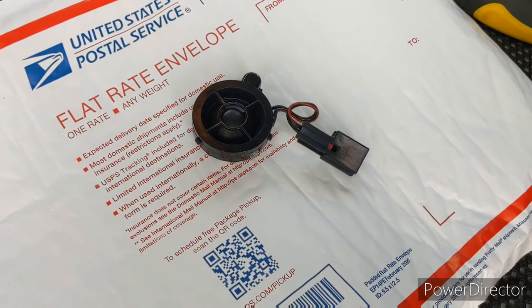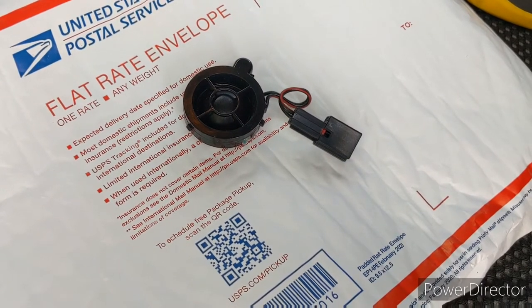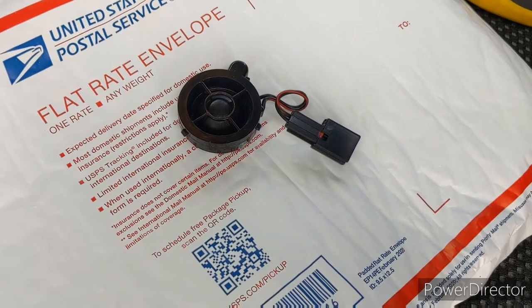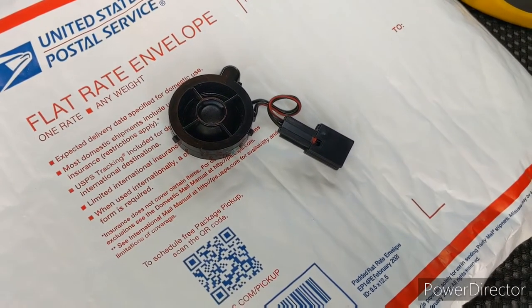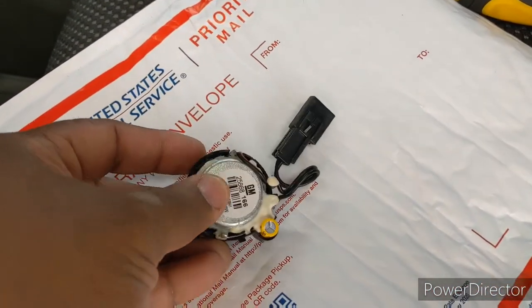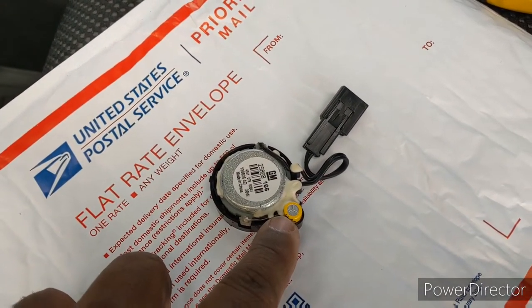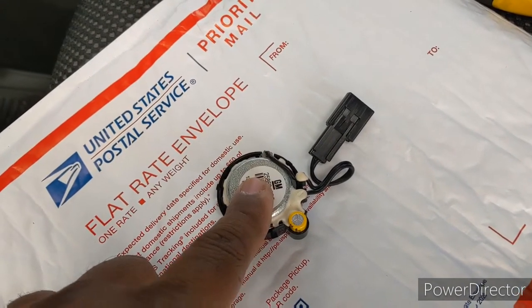Okay YouTube, today we're going to see about replacing a tweeter — just a factory replacement tweeter on a 2013 Equinox. One thing I noticed about the tweeter is it does have a capacitor to keep low notes out and only high notes going in.